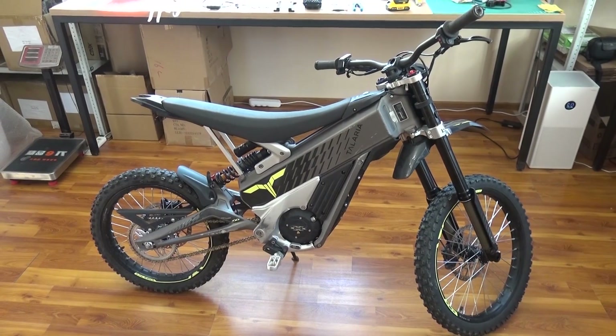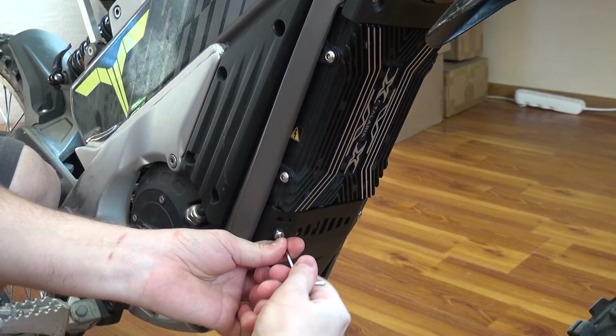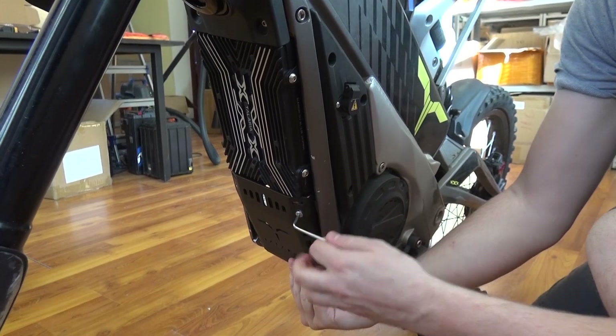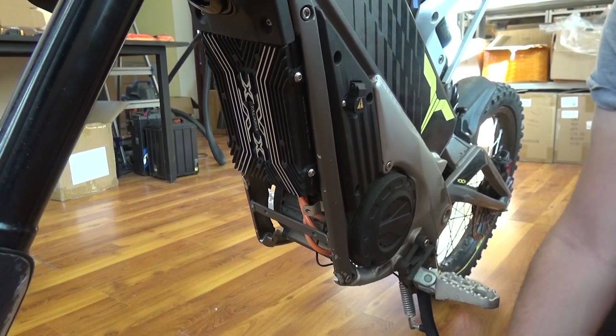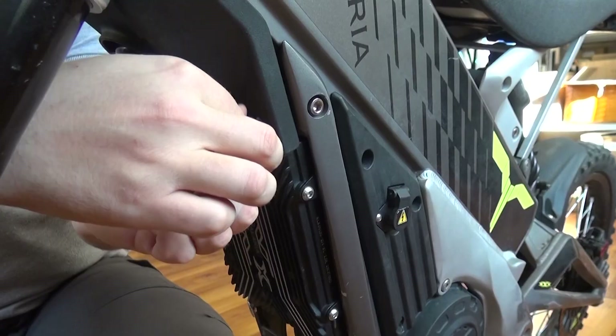You can start with bottom guard removal. Unscrew two screws at the bottom, and then remove two screws at the top. Then remove the plastic part around the horn — there are three small screws holding it.